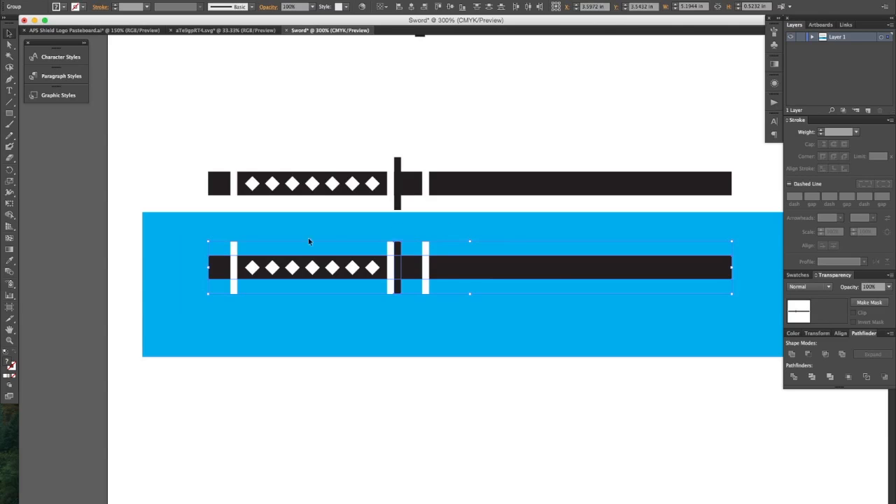Next I'm going to click and drag to select everything, then Shift-click to deselect the white shape I just created. So now I have everything selected that is black. I will do the same thing — Unite. Okay, now next I'm going to select everything and the very next option over is Minus Front. It's going to make one shape out of both the black and white shapes. Boom.